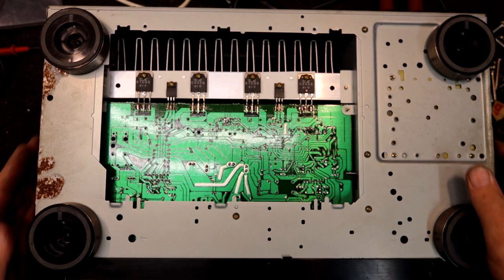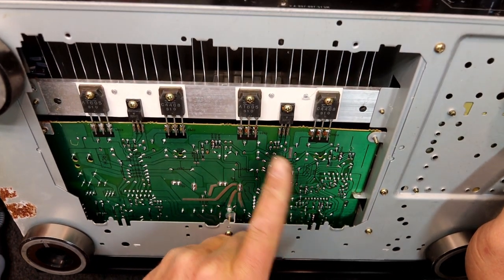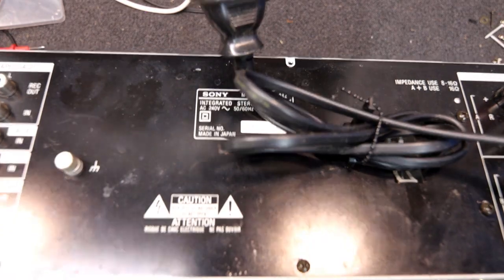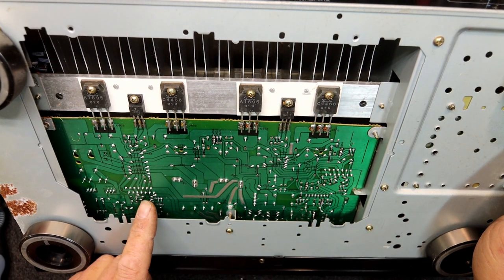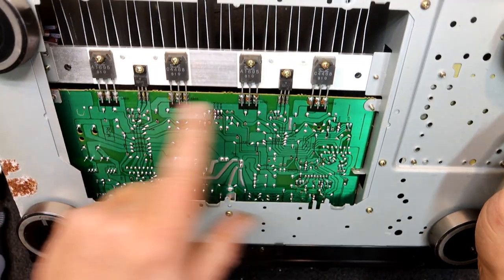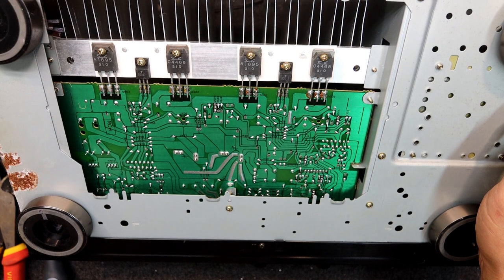I'll check whether it's blackened around any of the solder joints, because if it's had a lot of water it'll get under the green lacquer and go black. This actually looks okay. The driver chip — one of the driver chips — the staggered pins look okay on the bottom. The output stage looks good.